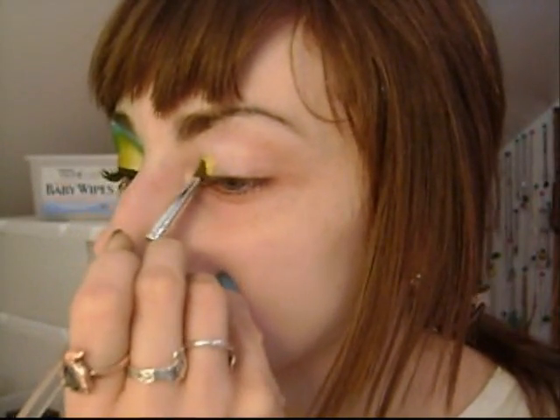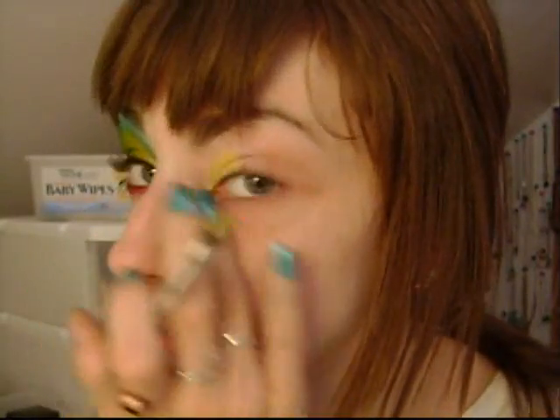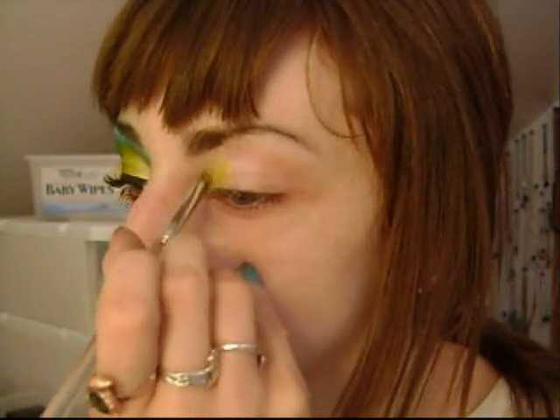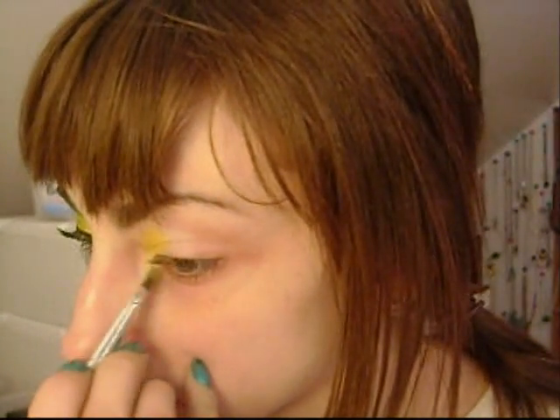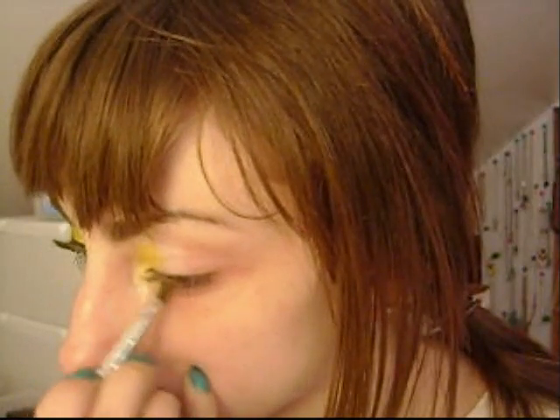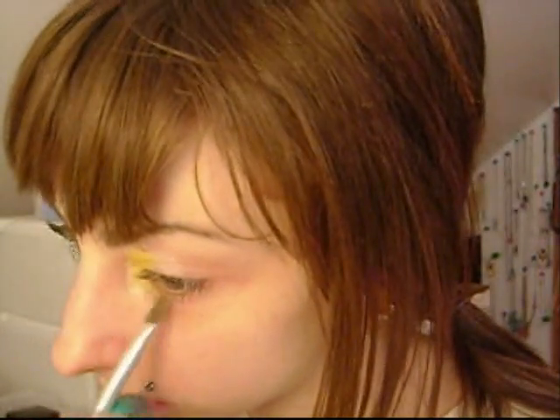You really have to pack this on because it's mineral, so it kind of falls — you get a lot of fallout. That's why you shouldn't do your face first, because of all the fallout you get. I like to bring my eyeshadow far down — it's just a personal preference. I love this eyeshadow because it's not like a double-dip thing; you just use one coat and you're done.